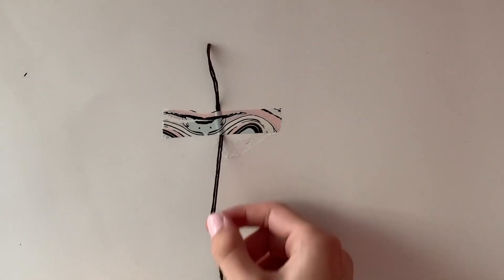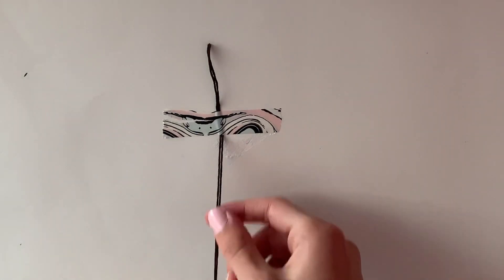So first off, what I'm going to do is show you how to make a forward knot, a backward knot, a forward-backward knot, a backward-forward knot. I know that's a lot, but those are four different knots that you would need to make one friendship bracelet. So I will show you first how to make a forward knot.